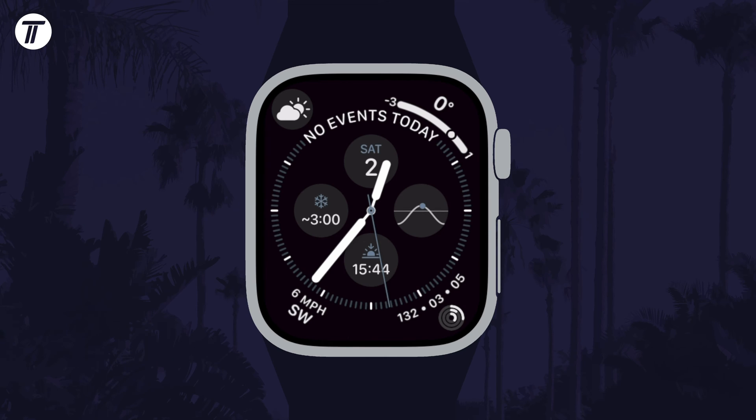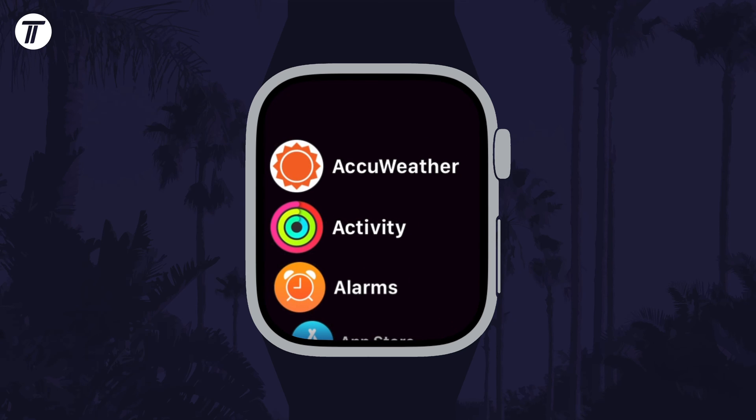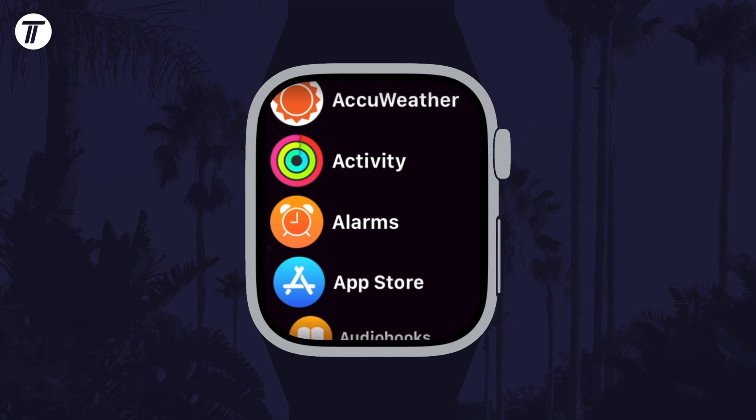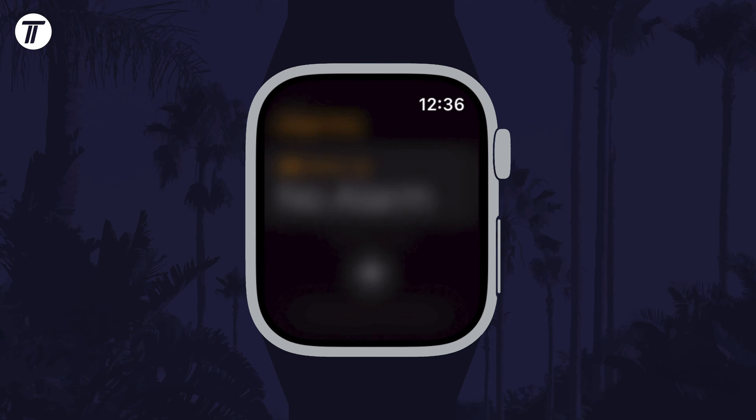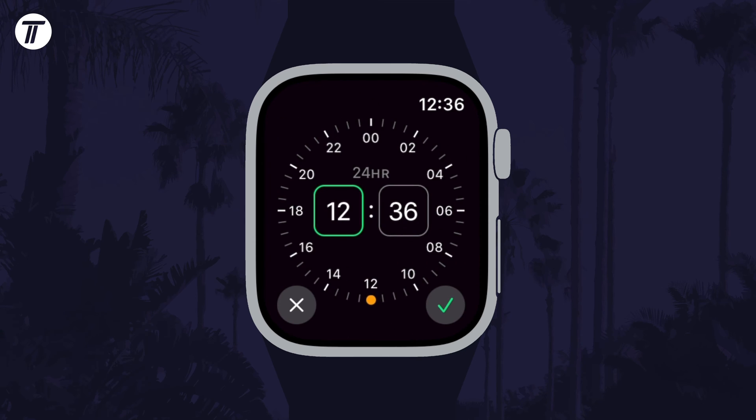To set an alarm on your watch, open the apps page by pressing the digital crown once and then find the app called Alarms. It is orange with an alarm clock as the icon. Open this and then you can either tap on the wake up option and change in sleep to add a wake up alarm, or you can tap on the plus icon.